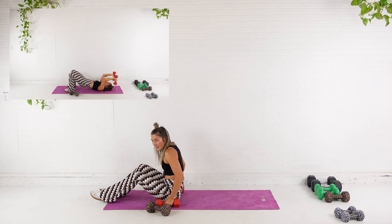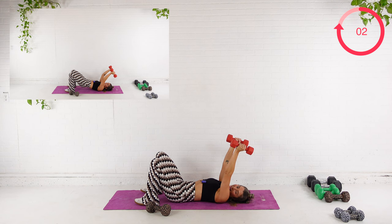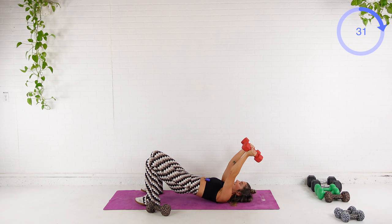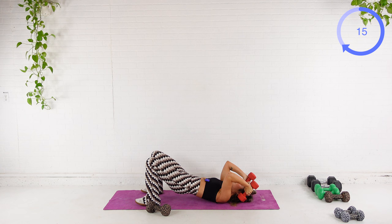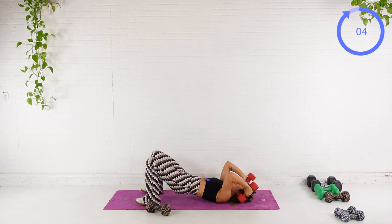Starting with the triceps, all the way down. Option to come into a bridge or not. Arms straight up overhead, let them fall back slightly, and we're going to drop — bending at the elbow, dumbbells come right next to your ear. Exhale to extend. Option to come up into a little bridge. The 10 pounds is more than I bargained for. So the dumbbell ends up right next to your ear — the movement's coming at the elbow. The back of your arm should be on fire. If it's not, you'll pick a different weight.